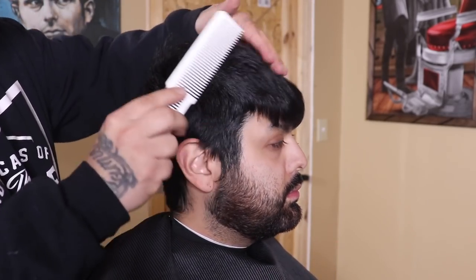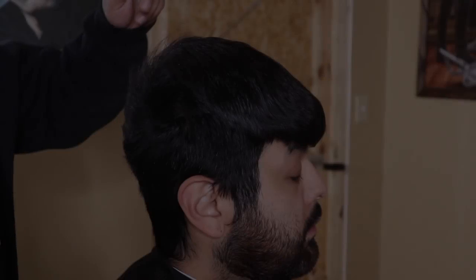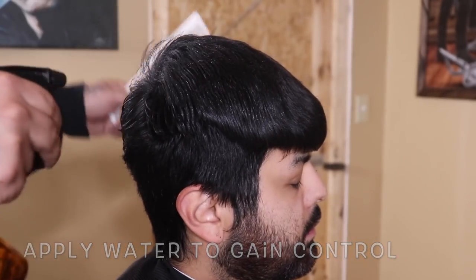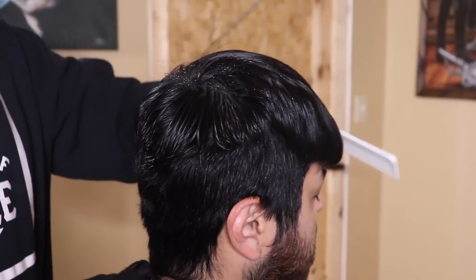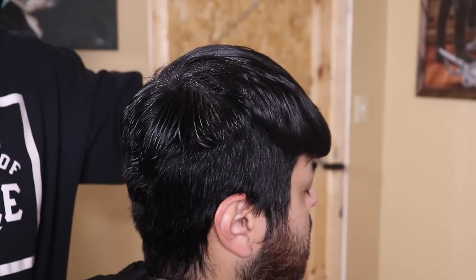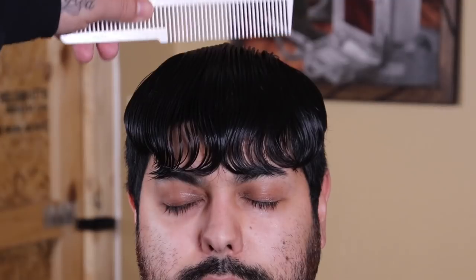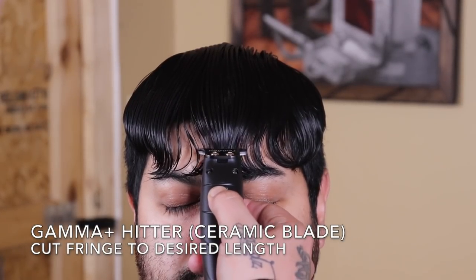In this case, if you notice, he has a really huge cowlick right here in the back, so I decided to go ahead and apply some water so I could gain complete control of his hair. I'm gonna go ahead and start this haircut off a little bit different than I typically do.